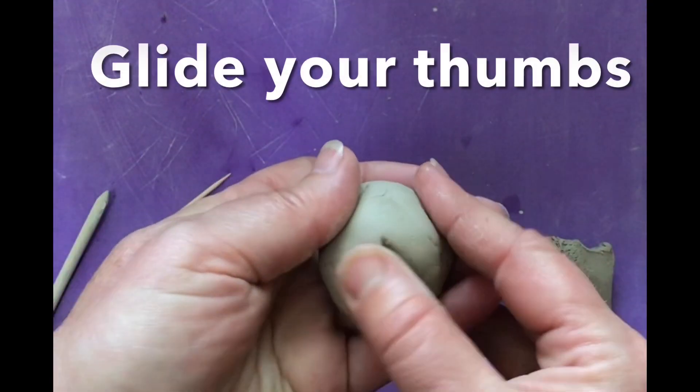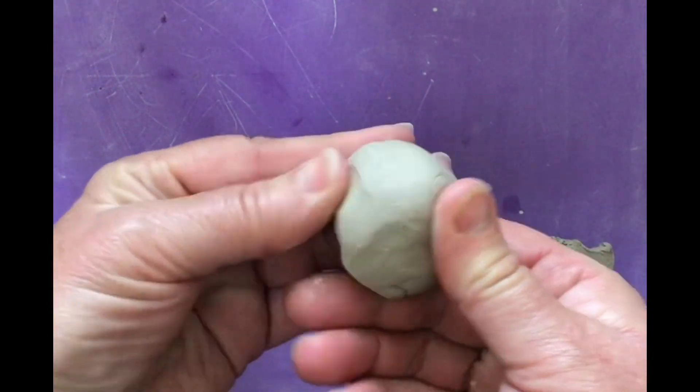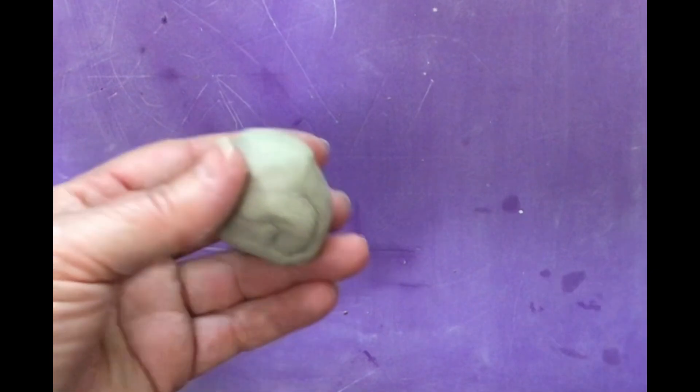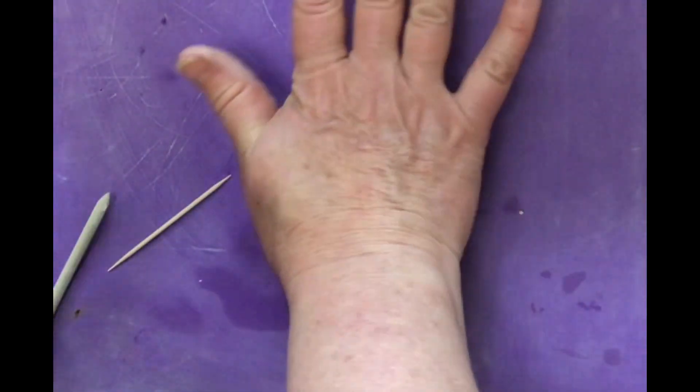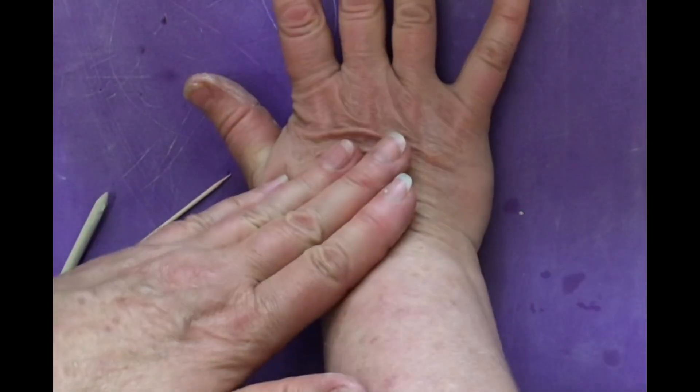Take your time. You can also glide your thumbs across. Your fingers glide and roll. And when you're ready and you like it, what you're going to do is take your hand and press it down to flatten into a ball. You're going to flatten the ball.